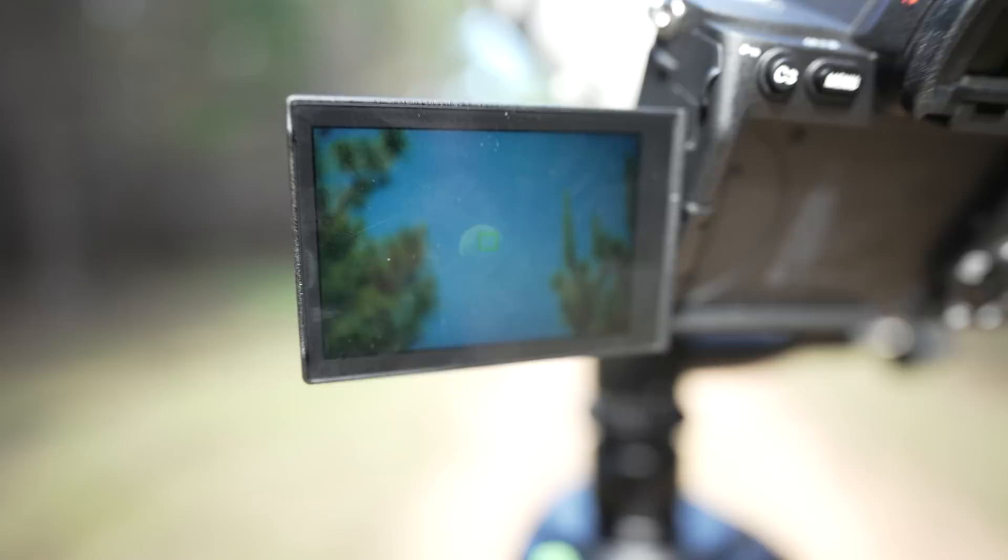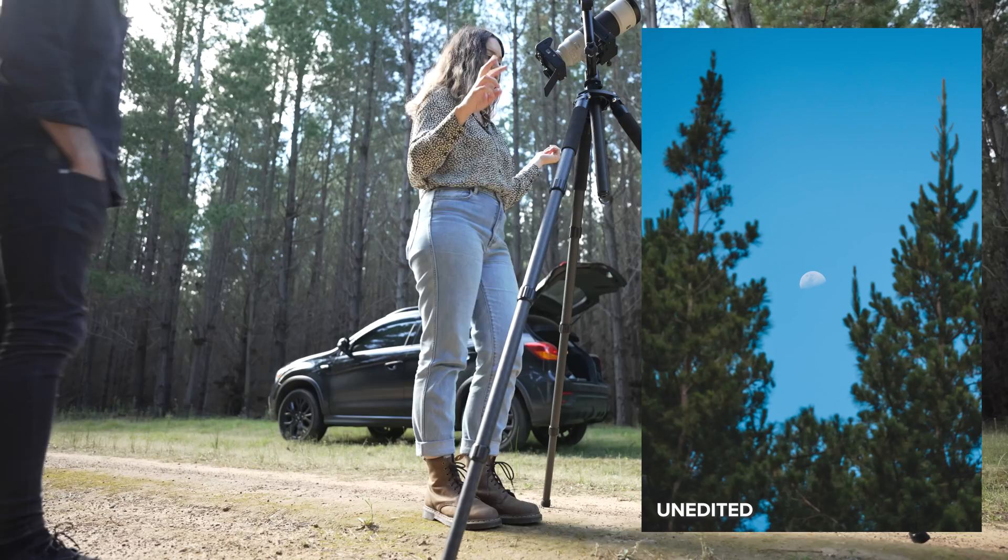I'm shooting on my second Sony a7IV camera body. This is a shot we have right now of the moon and I'm just going to snap off a few photos. I've also got the camera on a two-second timer as well.